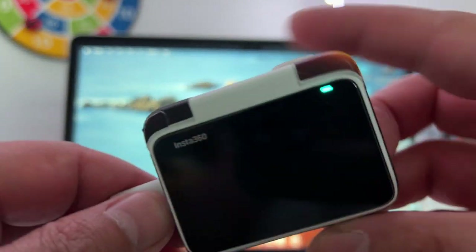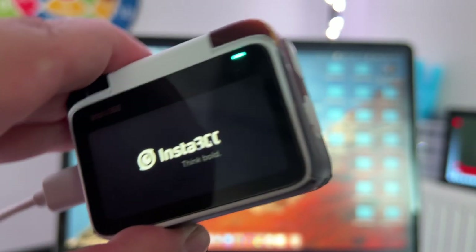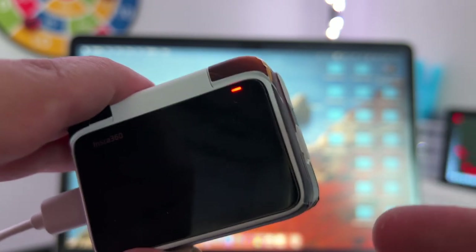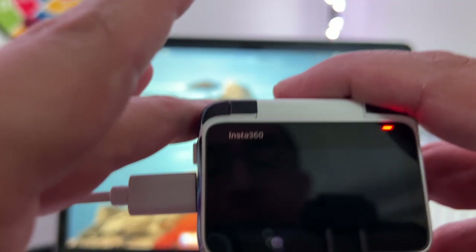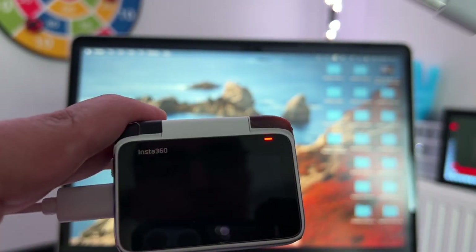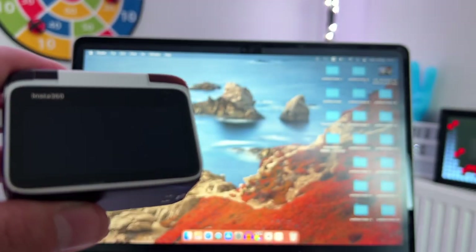After ejecting, there's one more very important step — do not remove the cable yet. First, switch off the Insta360 GO 3. Once the camera is off, you can now safely remove the cable from the computer.